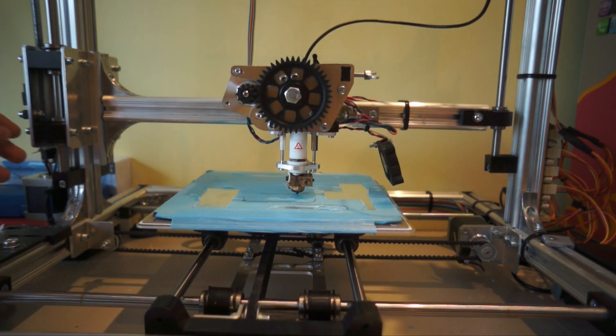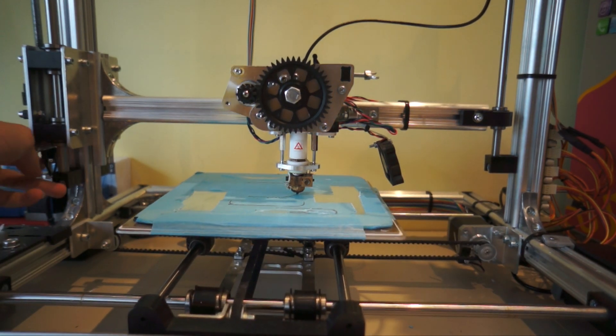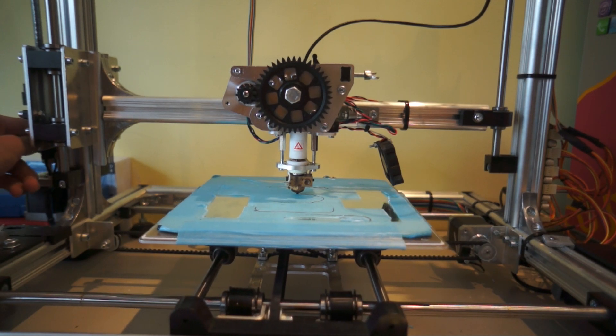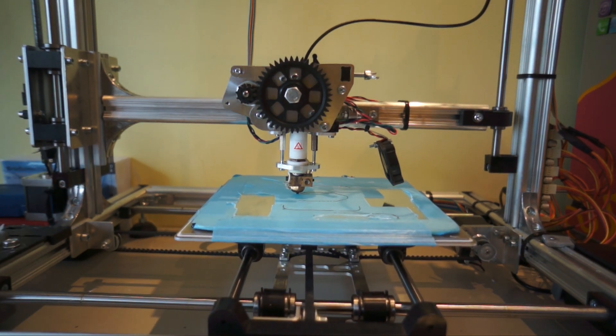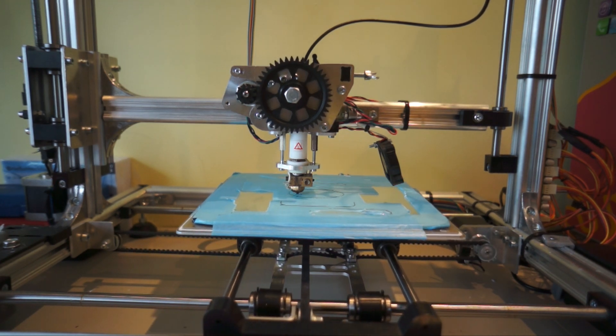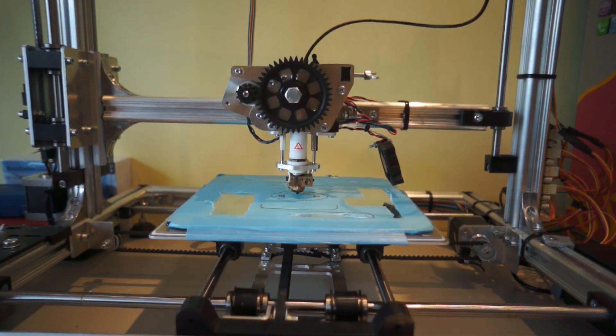The first layer is always really important. I love to calibrate the Z axis manually a little bit, so always check it out. It's just great. Go ahead.